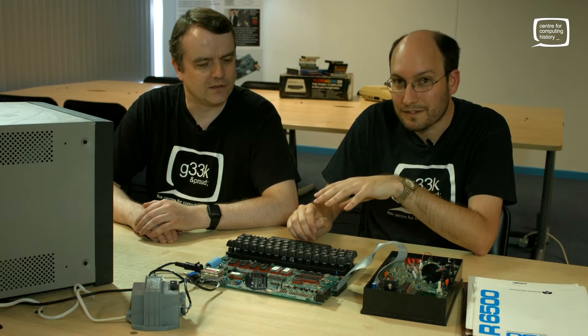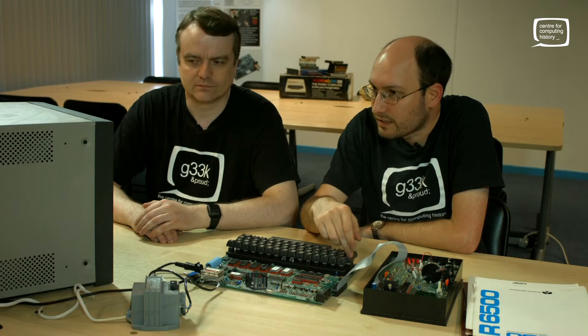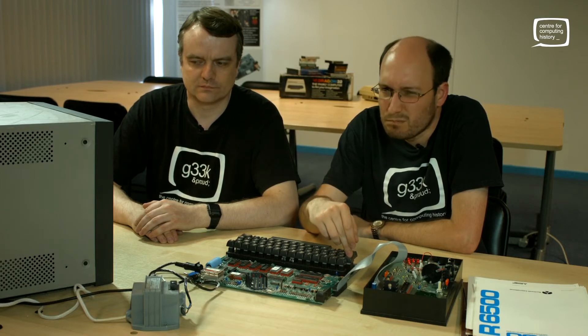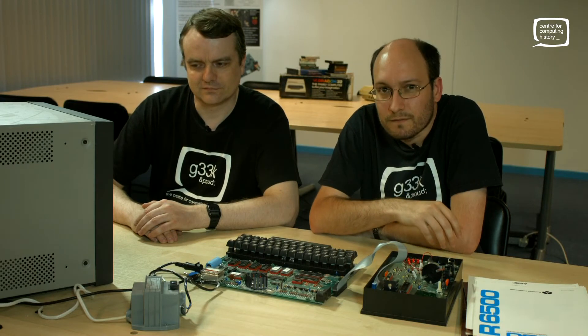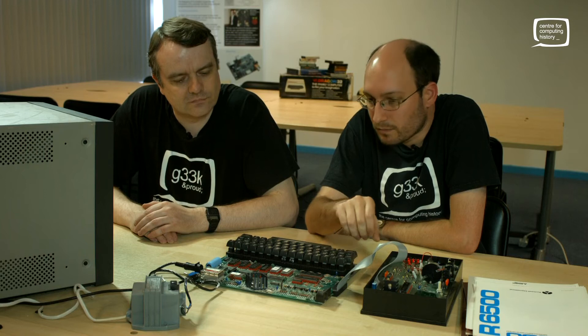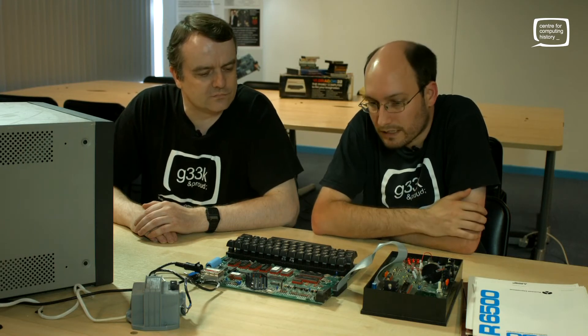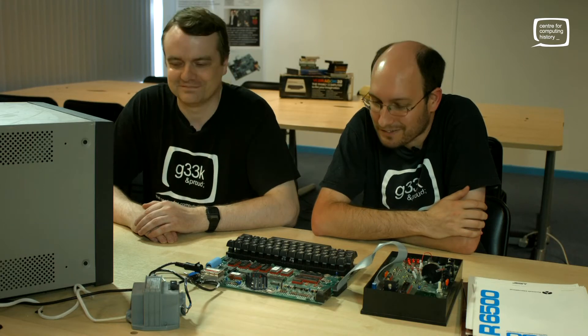We hit reset to get back into the monitor. This thing does have a self-test feature built in - I know you don't want to sit here watching me type in pages of assembler code only for it not to assemble. So if we type in T, the first test is how much RAM it's got - how many memory cells it could read and write successfully. In this case 1100, just over a kilobyte of RAM - more than you'd need for a teaching computer. The second test is of the video hardware. Note the lowercase support, which does indicate this is a Hector 3, despite it not saying Hector 3 anywhere on the board.